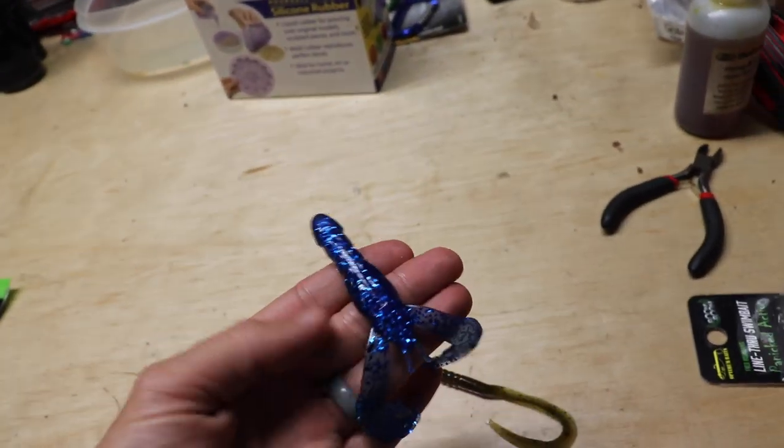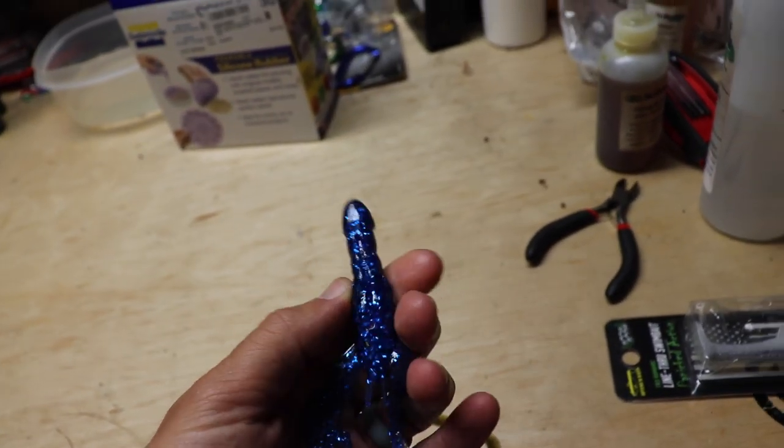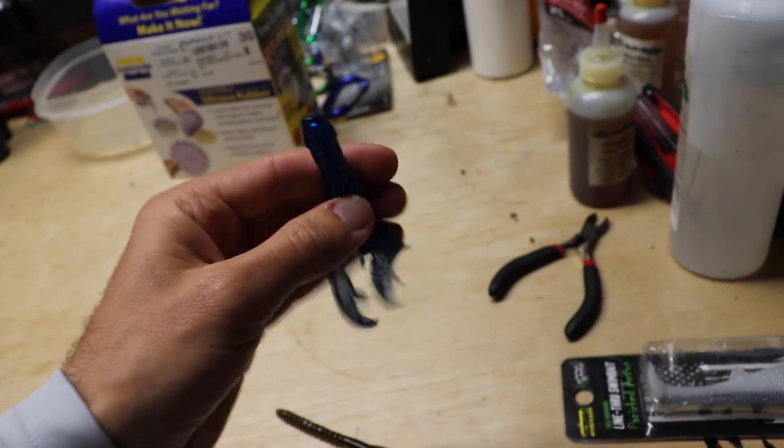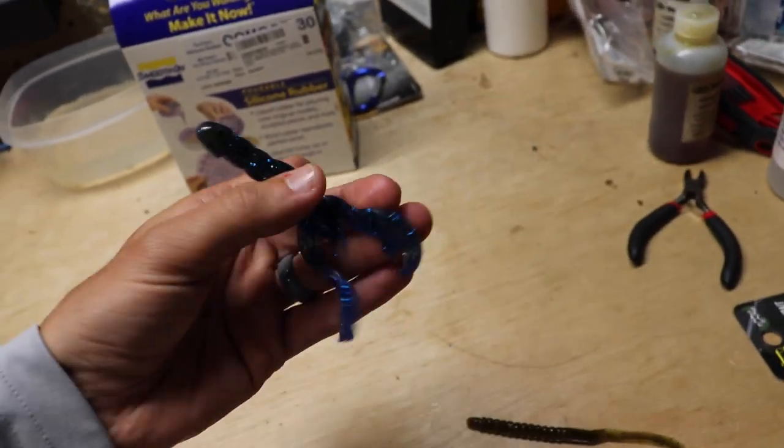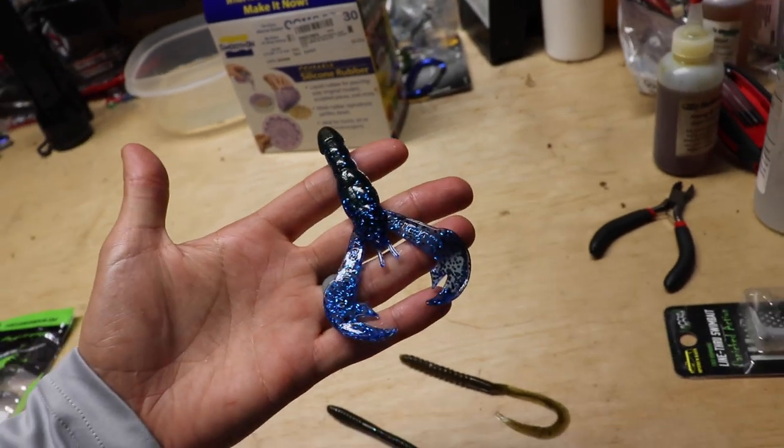A bad candidate is any bait that's round — you really can't do a pour mold with a round bait, so that's not a good candidate, like a Rage Crawl in an Okeechobee. We're going to make our own pour molds — silicone pour molds — and we're going to be able to recreate any of these baits ourselves. Then we're going to go fish with them and see if we can catch a couple fish on the baits we made.